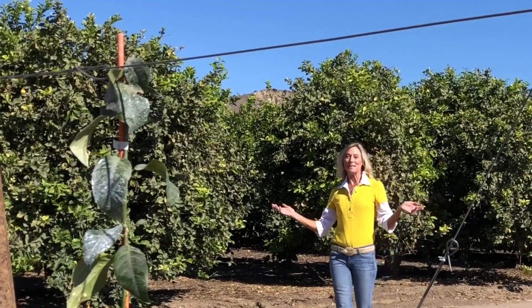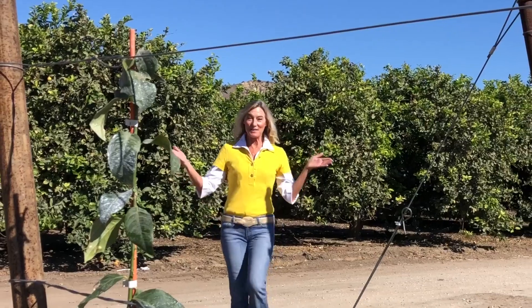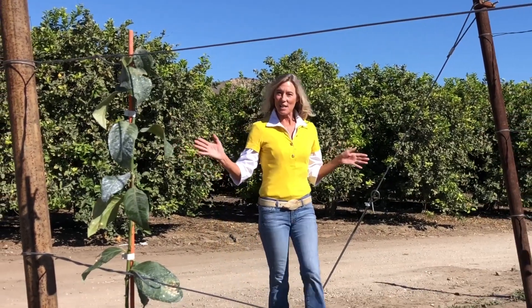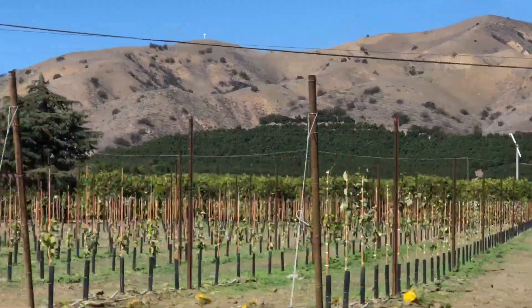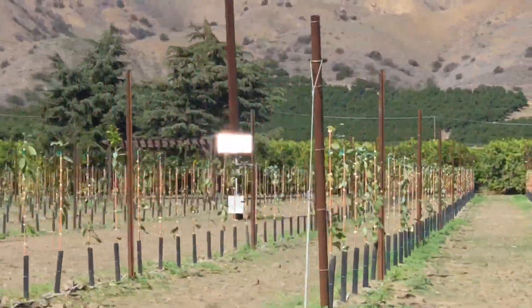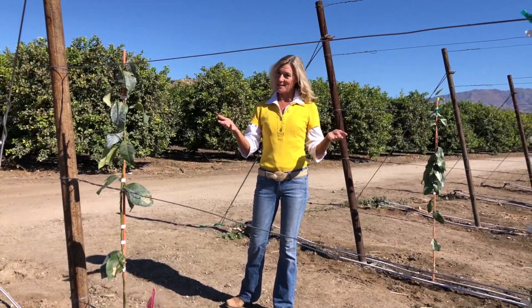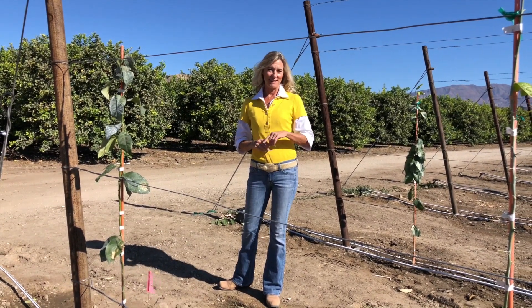Welcome to Living Local. I'm Gail Kinnestad, your guide for everything fun under the sea and sun. We're out in the fields today, and you've seen lemons growing on trees, but now we've got lemons on trellises. We're out here at Limonera and we're going to meet Edgar Gutierrez, who's going to tell us all about this new technique. New to us, but I bet they've done it for centuries in Europe, maybe in Italy.